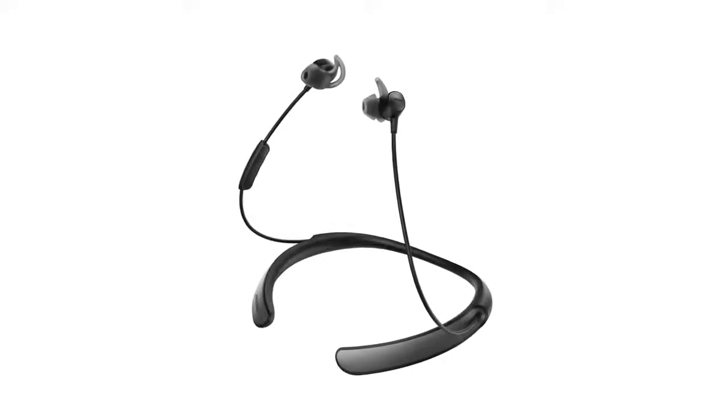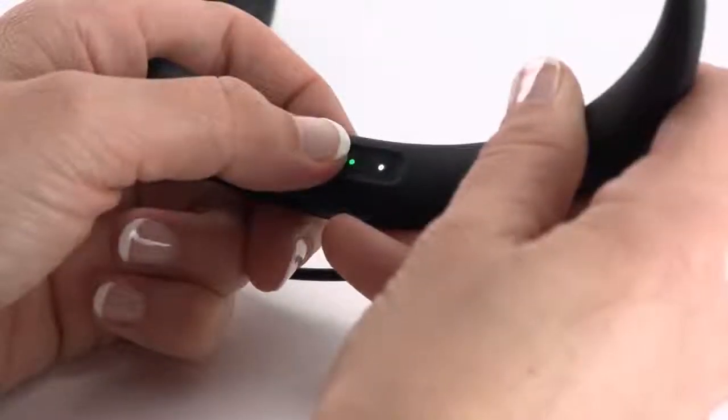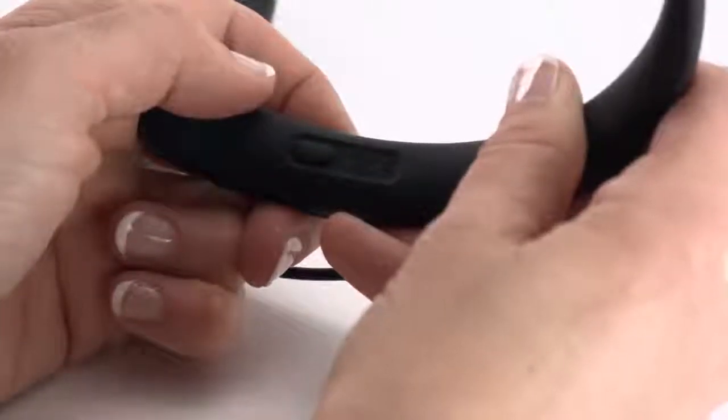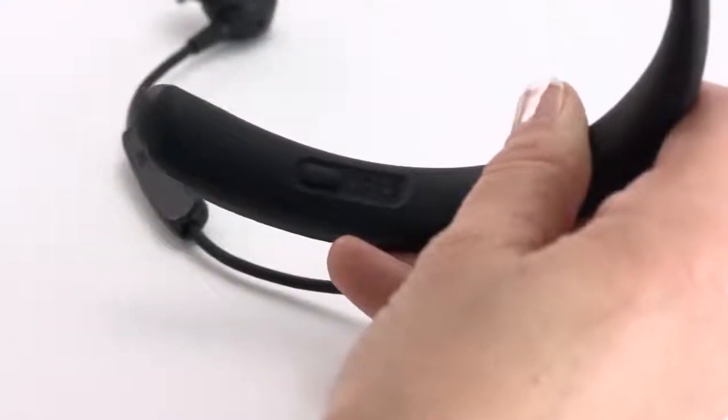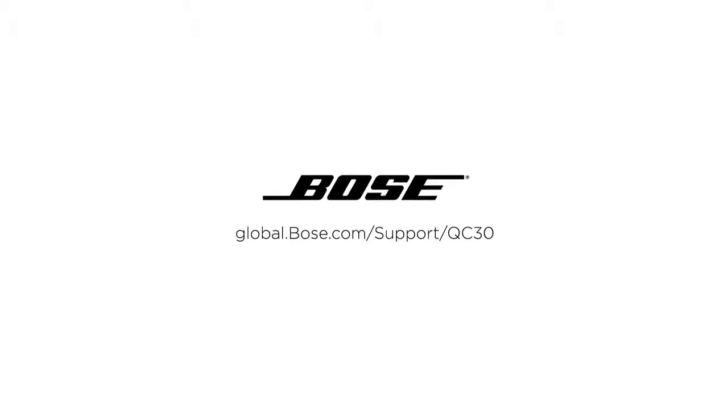Additionally, you can download our free Bose Connect app from the Apple App Store or the Google Play Store. Now you're ready to enjoy your new Bose Quiet Control 30 wireless headphones. To turn them off, just press and hold the power Bluetooth button until it blinks three times and you hear the power-down tones. For additional help using your headphones, visit our website.